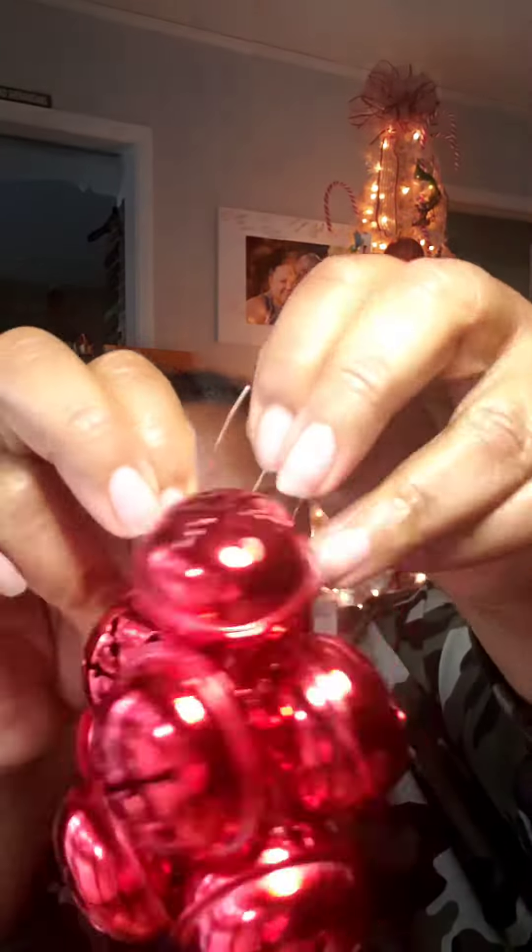Now here's the cool part. Gravity and a little bit of jingle puts the bells exactly where they need to be. Once you've twisted — my magic number is 10 — I take the long end of my wire and wrap it around one of the bells to anchor, and then twist 10 more times.